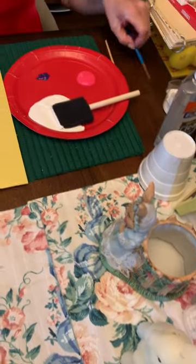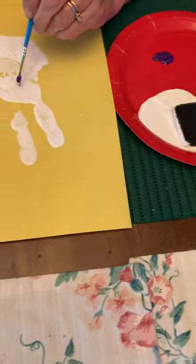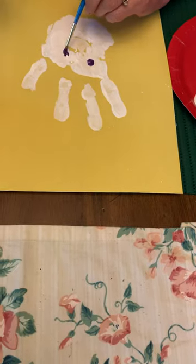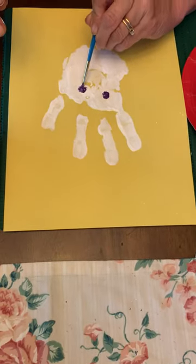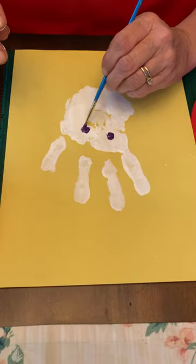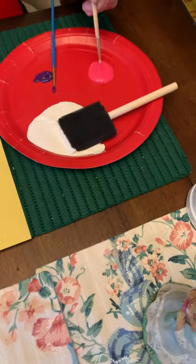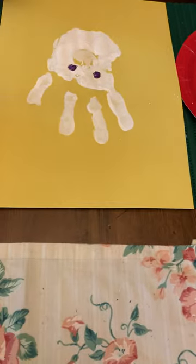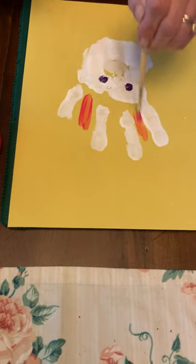And then I'm going to make my bunny eyes purple, because that's a nice little Easter color. And I'm going to make the pink inside the bunny ears, and just do a little bit of pink in between here, and maybe in here.